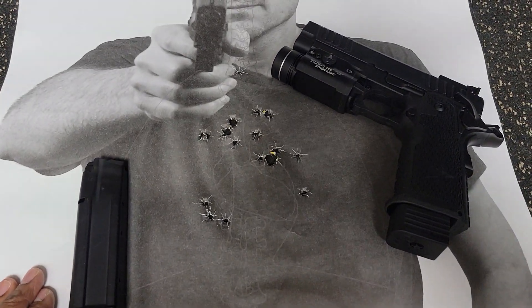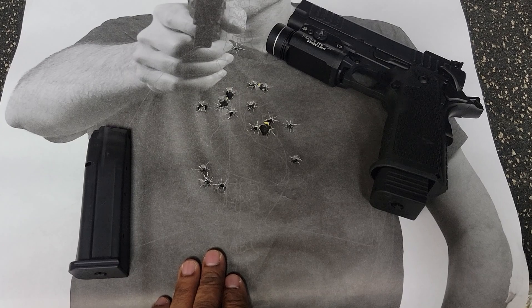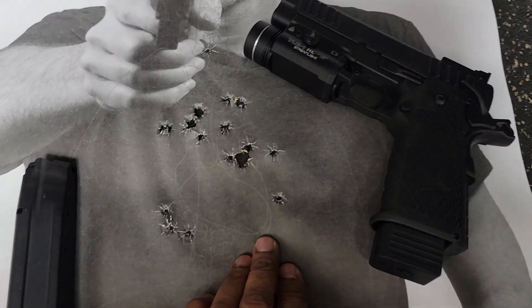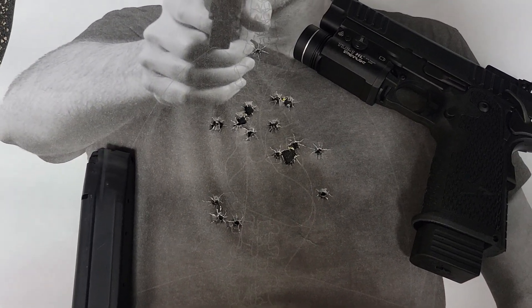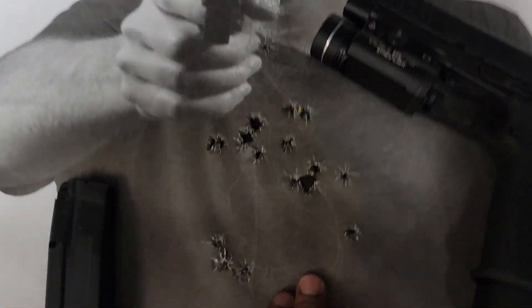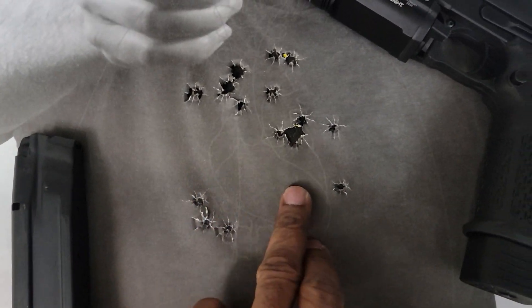This time I'm doing not targeting but basically some kind of combat situation with my Staccato P with the Streamlight on it, and I'm just trying to do some distance shooting. This is basically ten yards — ten yards for combat shooting. I'm using a different target this time, trying to get into this hard area here.